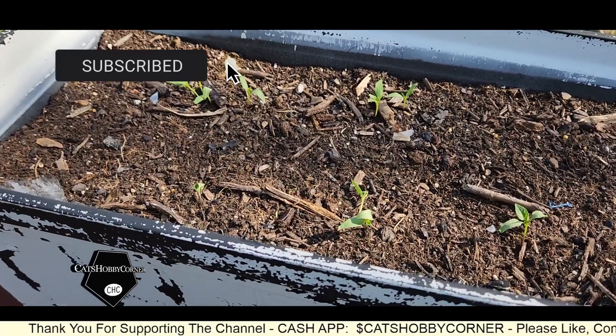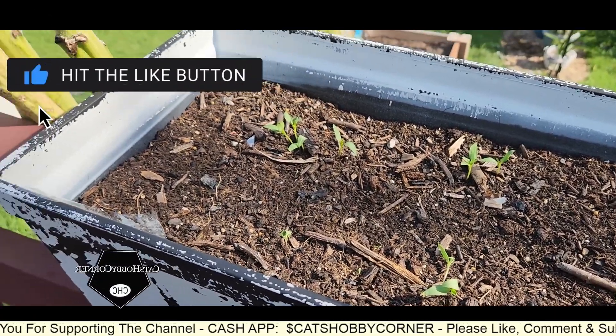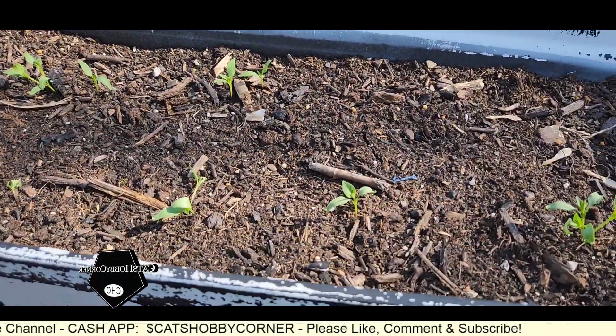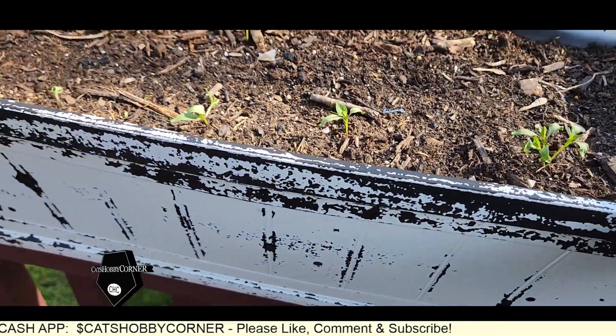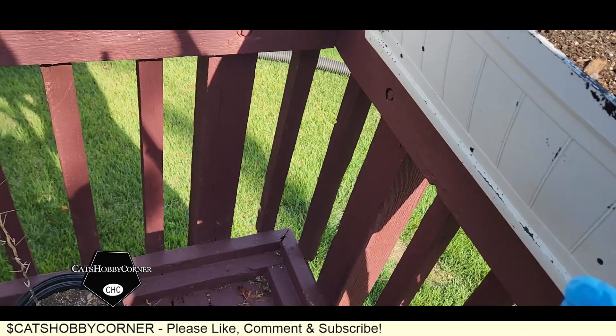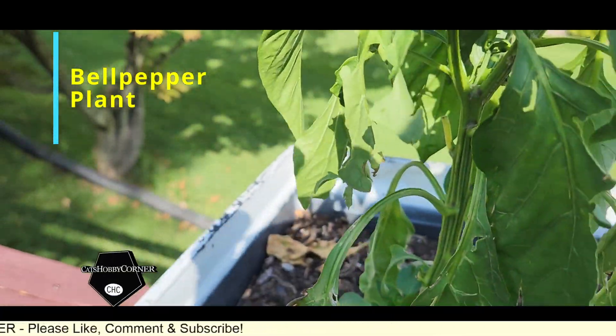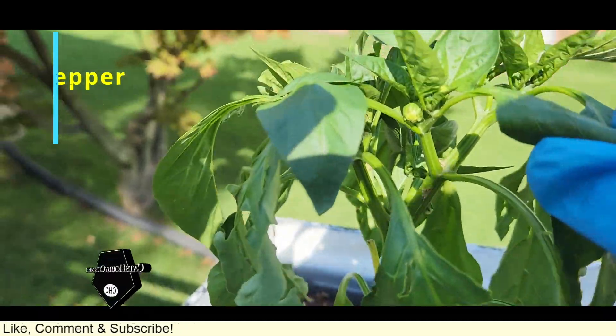We also planted some pepperoncinis, but I don't see them coming up yet. They were in this box, but I believe these are jalapenos. Hopefully I didn't get my boxes mixed up. Oh, my bell pepper needs some water — my lonely bell pepper plant needs some water.